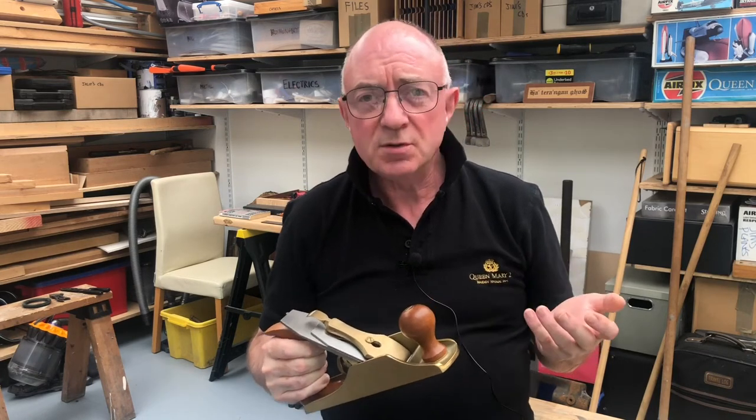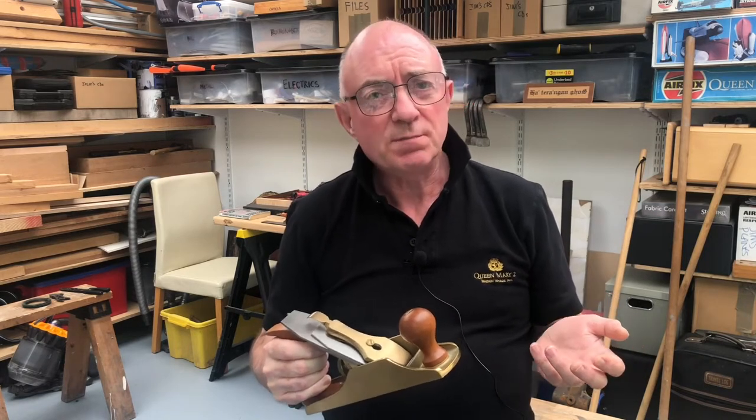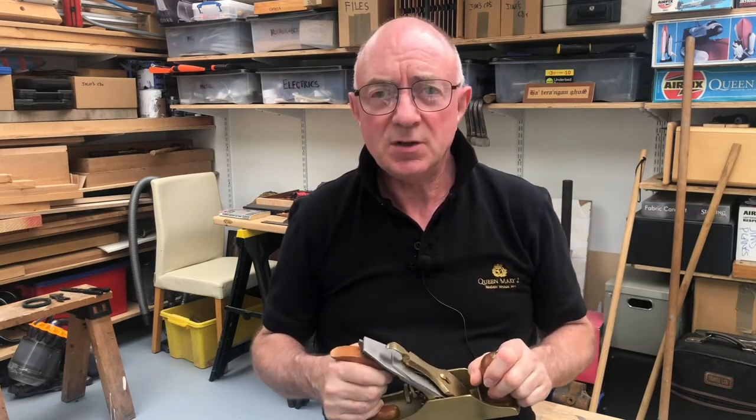So, is it absolutely necessary? No, of course it isn't. But it's worth doing. So that's what we're going to do today on Mr. Lynn's Workshop.